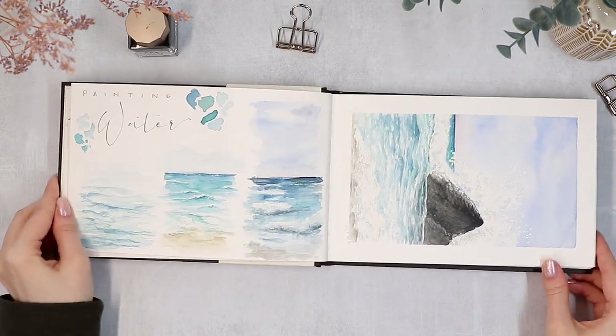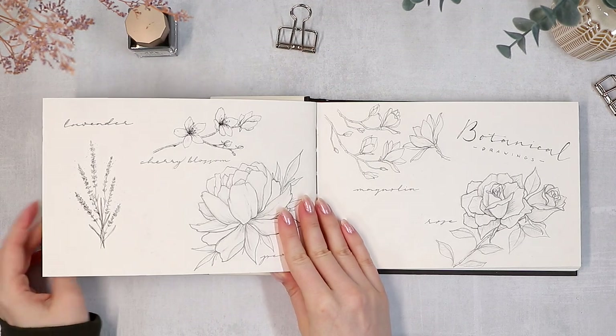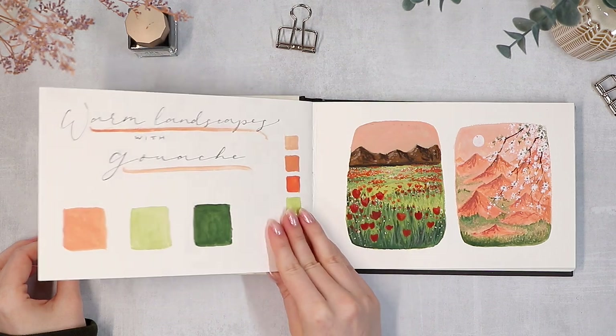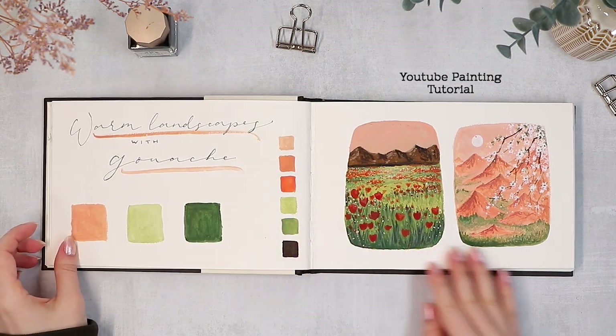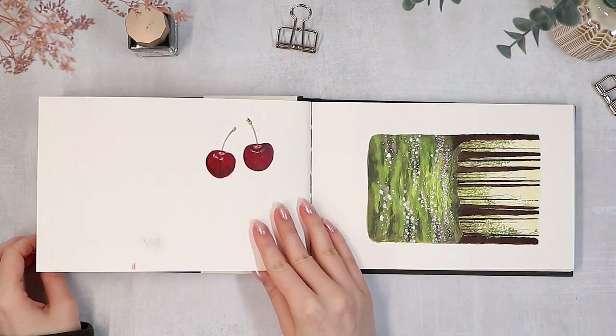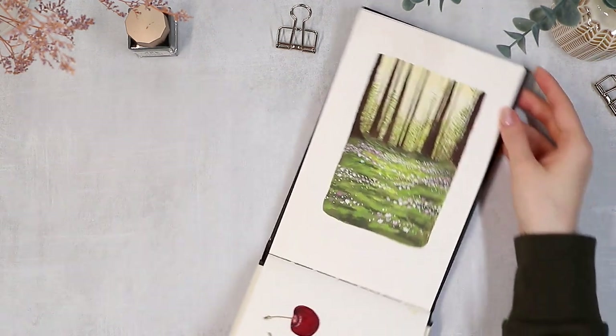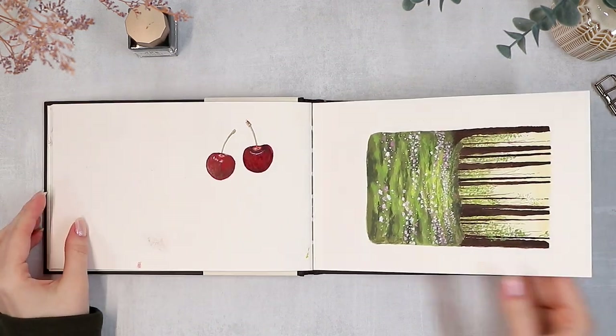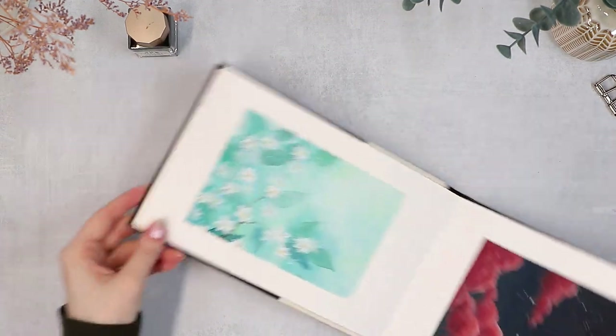Around this time, I started to film consistent painting tutorials here on YouTube and on my Patreon. So the purpose of this journal switched to a regular sketchbook for me to use for all those paintings and other stuff I was filming for social media or just practice use. I'll leave a link to my tutorial playlist in the description in case some of these catch your eye and you want to try out something similar yourself.